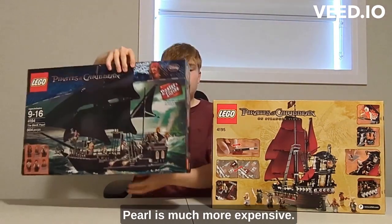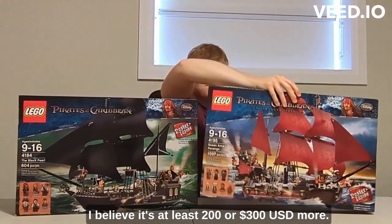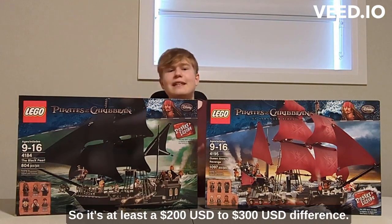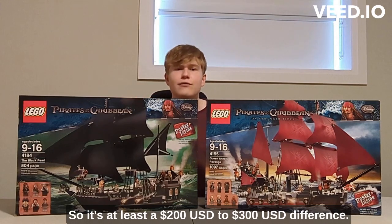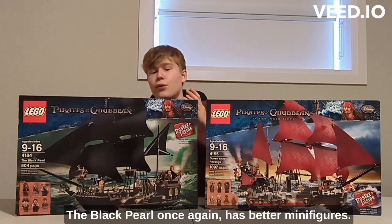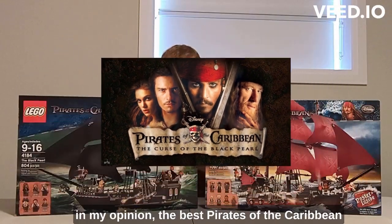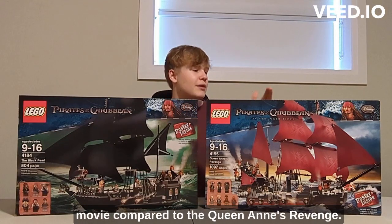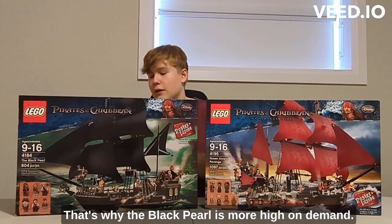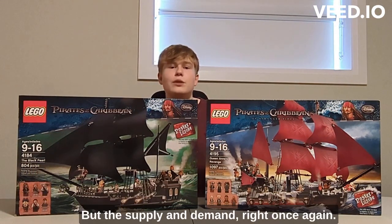For price, the Black Pearl is much more expensive — about $1000 or over $1000 US, while the Queen Anne's Revenge is over $800 US, so there's at least a $200 to $300 difference. That's another bonus for the Queen Anne's Revenge, but it's really due to popularity. The Black Pearl has better minifigures, and it's from The Curse of the Black Pearl, which in my opinion is the best Pirates of the Caribbean movie. The supply and demand just makes the Black Pearl more expensive.